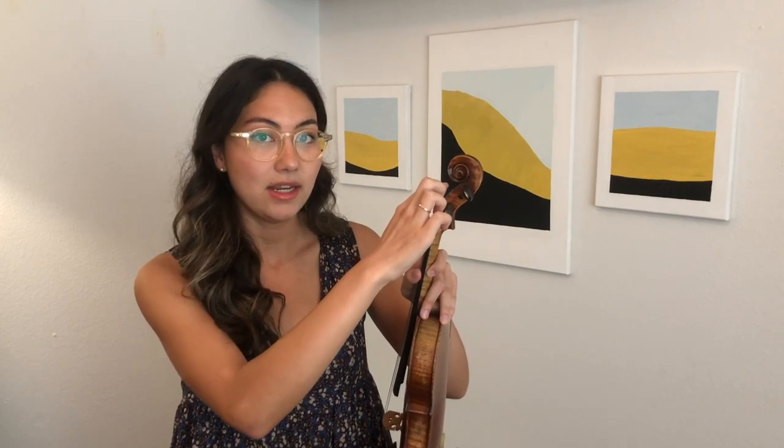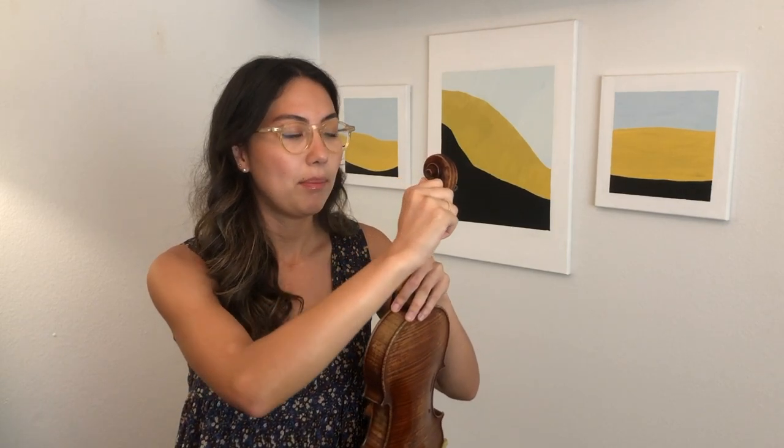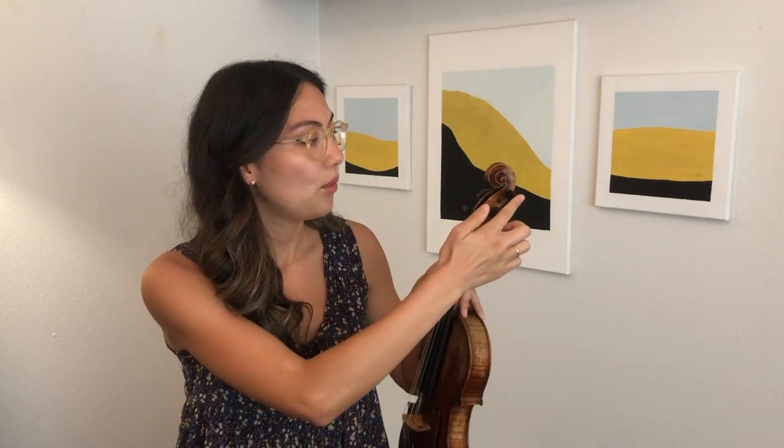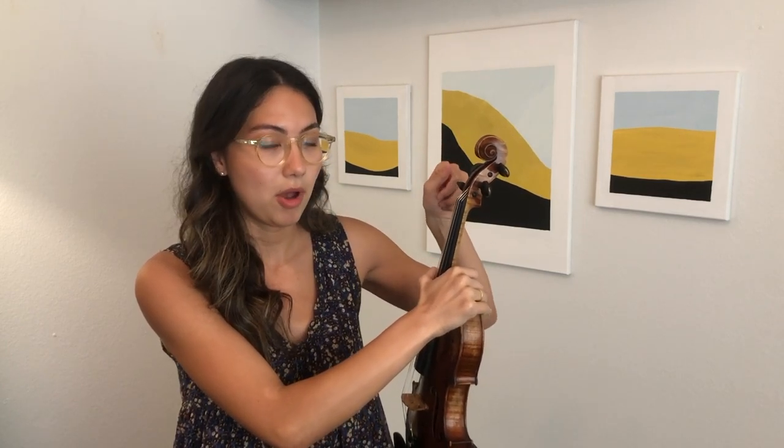The pegs stay in tight because when you turn them you need to push them in towards the peg box. The ones on the right you push in this way, and the ones on the left you push this way towards the peg box.